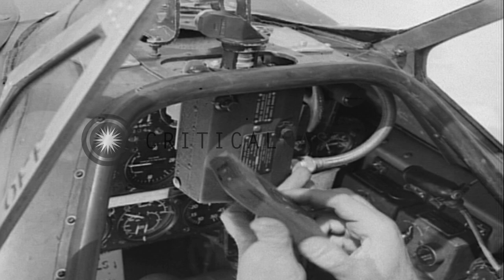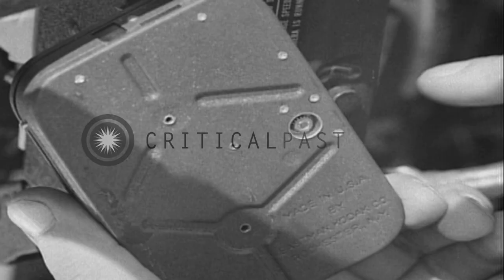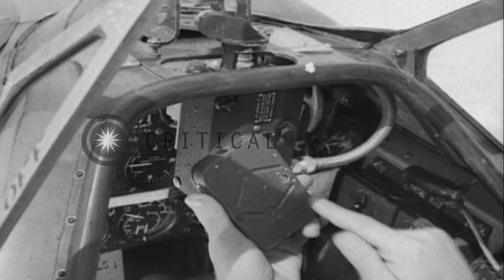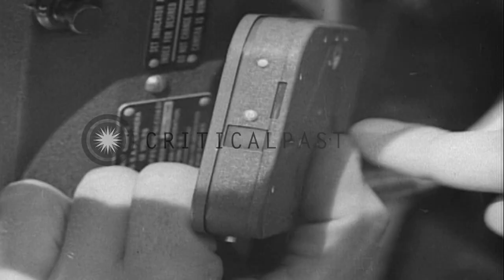The magazine is engaged with the driving mechanism of the camera by this gear. Film is exposed through this opening in the front of the magazine.